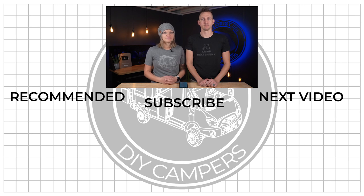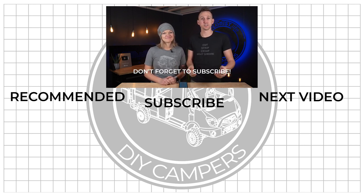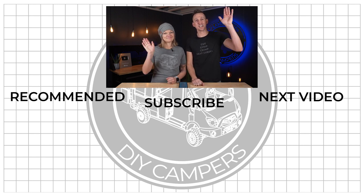And lastly, and probably most importantly, be sure to subscribe to Explorers.life because we have a ton of tutorials and resources that help you design, install, and run a mobile electrical system. We hope this video was helpful — we'll see you next time.